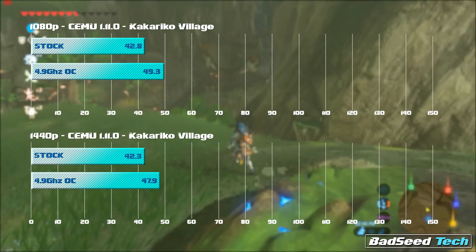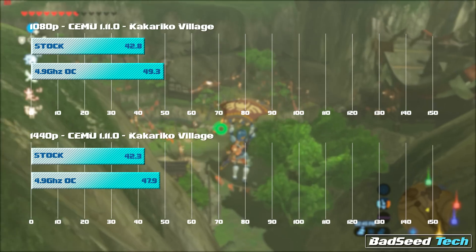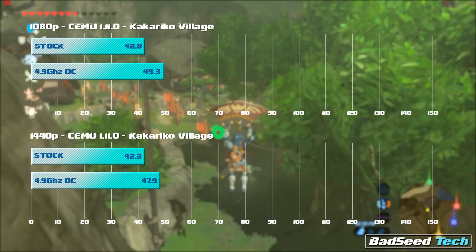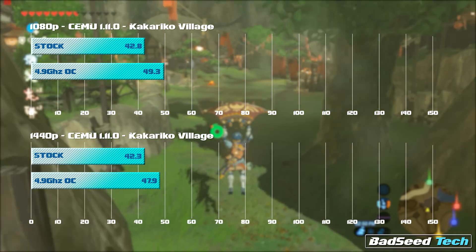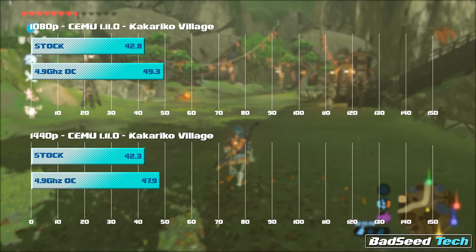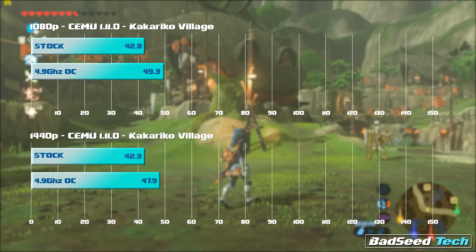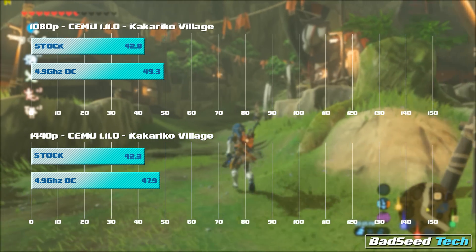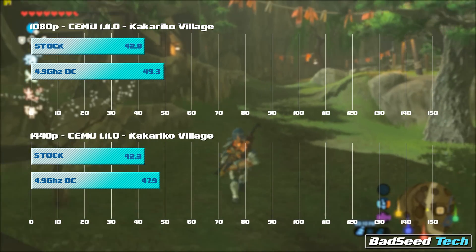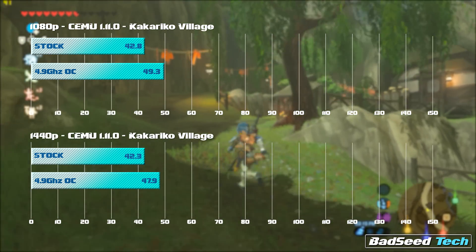Breath of the Wild on CEMU 1.11.0 — this took a tremendous amount of discipline to bring you, because CEMU had seen an update and there's been some DLC for Breath of the Wild, but I left things exactly as they were for testing purposes. At 1080p: 49.3 FPS versus 42.8 stock. In one of the busiest areas of the game, 49.3 means if you're playing at 1080p you'll be looking at 60 FPS about 80% of the time — a phenomenal way to play this title at a higher resolution than the Switch or Wii U provided. At 1440p we also see decent gains: 47.9 with the overclock.